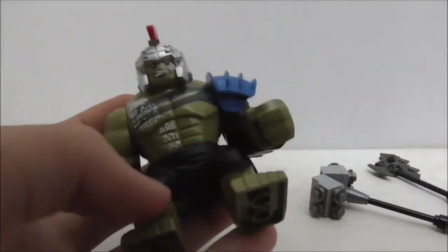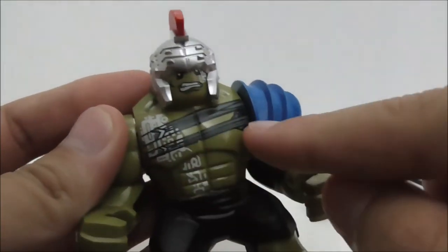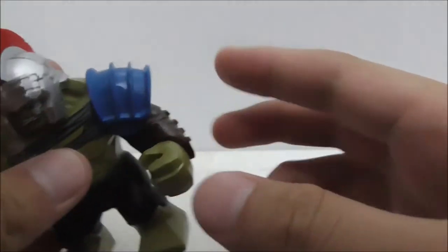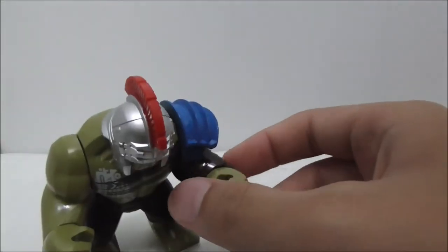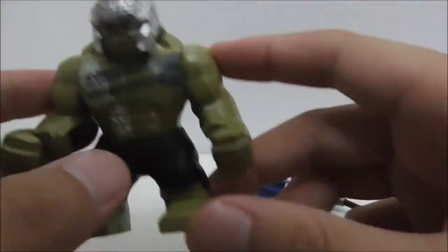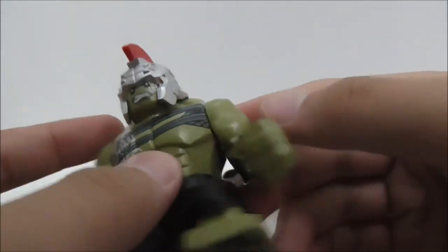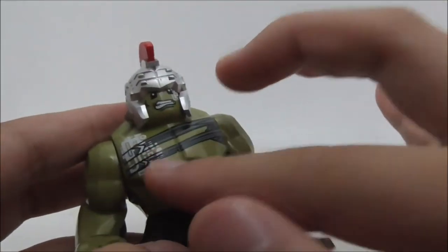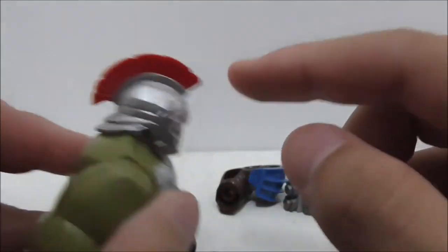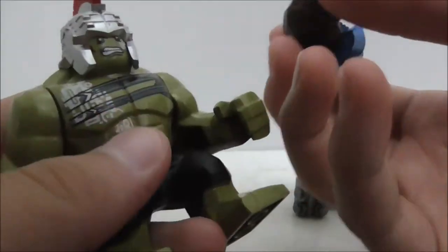Looking at the big figure himself — he has black pants and his body has a lot of prints. You got all these writings and something wrapped around him. On his left arm you got a shoulder pad in blue and this armor piece. The extra arm included is supposed to make Hulk look more like the normal Hulk without all the gladiator gear. He also has a face print with the same writings as the body and a helmet with a red mohawk on top, which seems to be removable. That's pretty much it for Hulk.